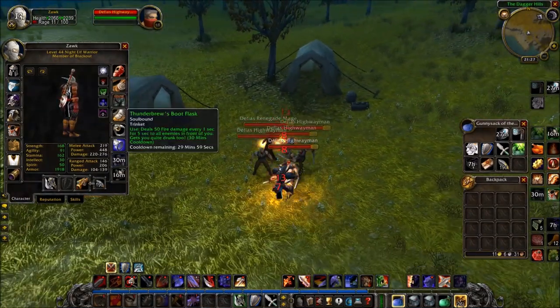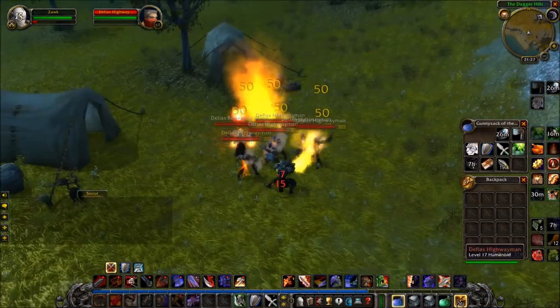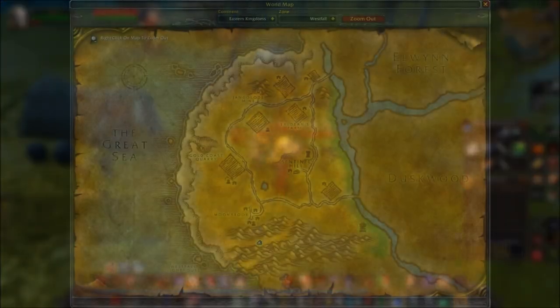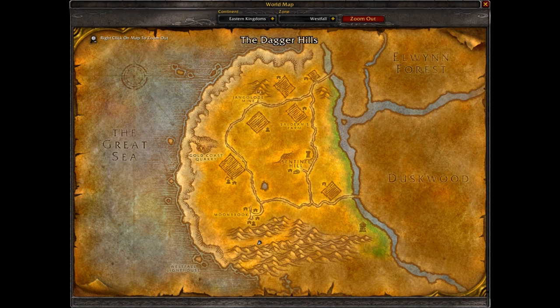This is a small little AoE trinket that you can get as the Alliance at level 40+. So for me, playing a Warrior without too much AoE, and just the fact that trinkets are quite few and far between in Classic anyway, this is an item in a questline I would recommend doing.